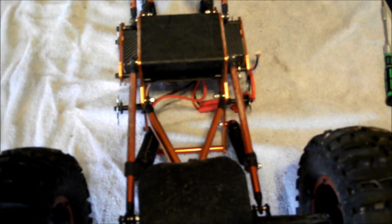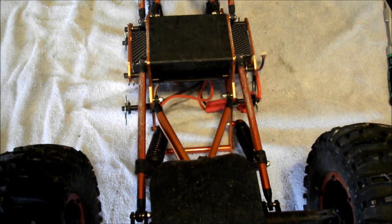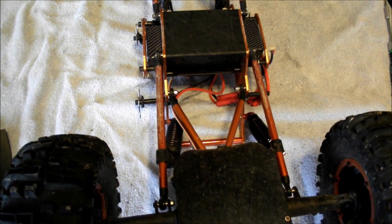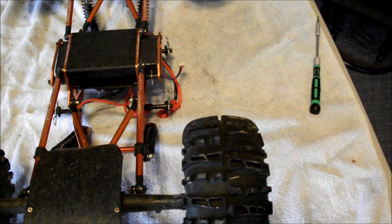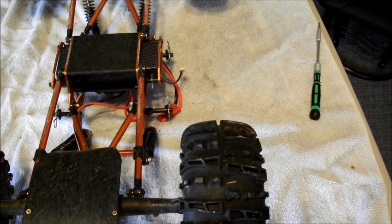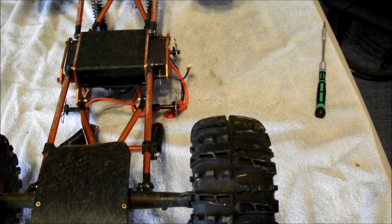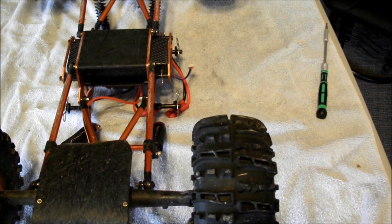If you'll notice the right one, it kind of makes the shock go off to the side and the lower mount is on a weird angle. It's my feeling that it should be mounted the other way. When I flip it over on its feet I'll show you more about what I'm talking about.